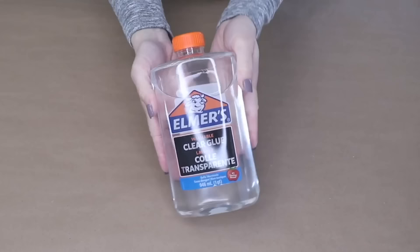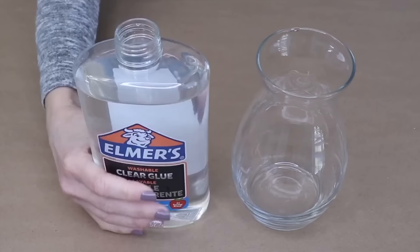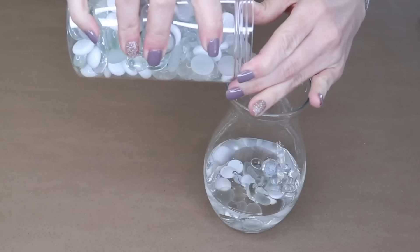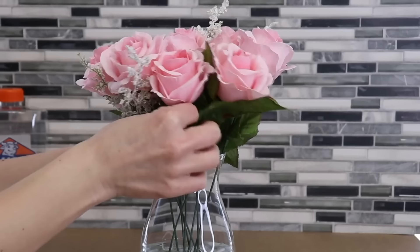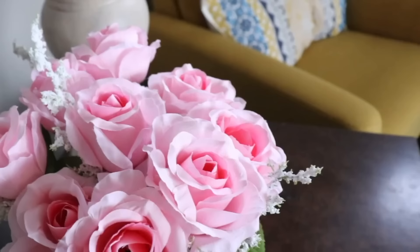We are going to make some beautiful home decor items using clear Elmer's glue. First, we are going to fill this vase with the clear glue, then add in some clear and white decorative pebbles. Now I'm going to grab some faux flowers and stick these into that glue. Once you've got them arranged just right, set this aside and let it dry. Now you have a permanent floral arrangement that looks like it has water and stones in the bottom of it.